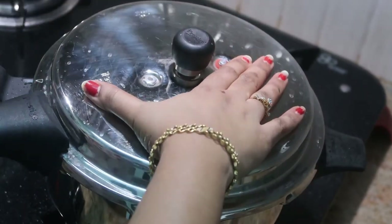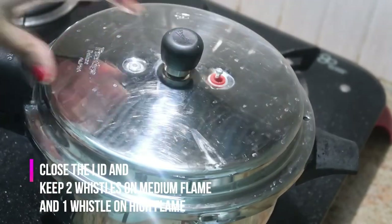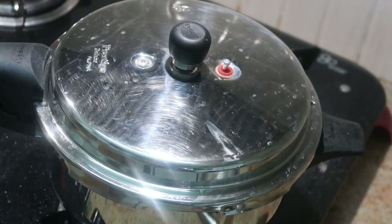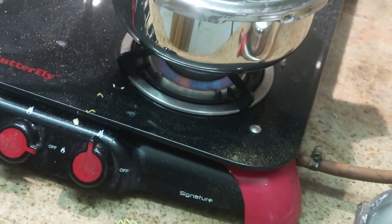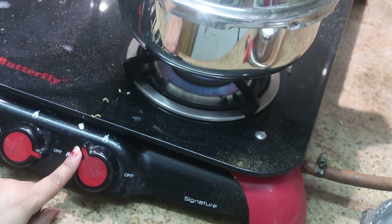I'm going to keep two whistles on medium flame and one whistle on high flame, then leave it until the pressure comes down. So yes — two whistles on medium flame and one whistle on high flame.